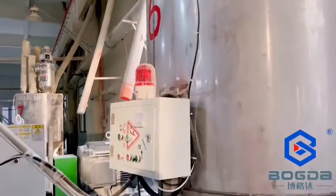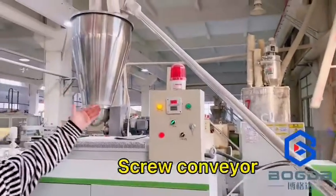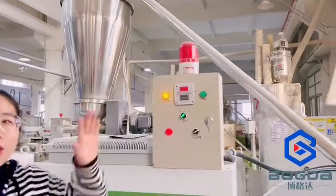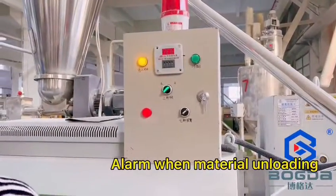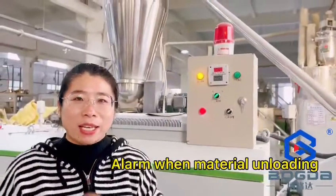Because once the machine doesn't have enough material, it's okay — we will have the knife ready for use.